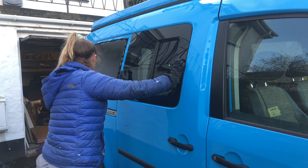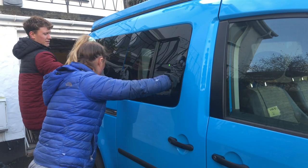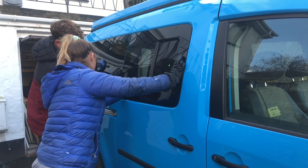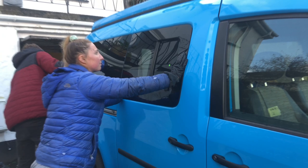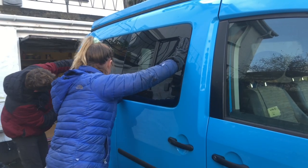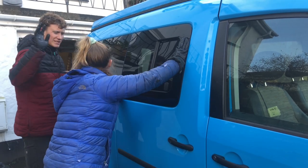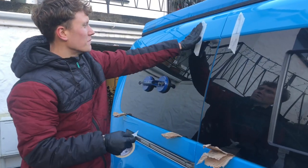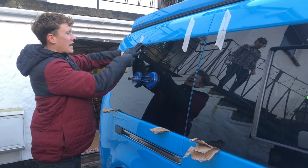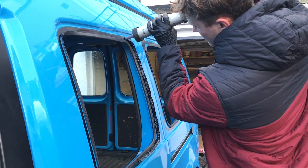You don't want to press down too hard yet — ensure the windows are lined up first. Once the rear window is in place you can press down hard and check all the gaps are uniform. Put a bit of tape on to hold them in place; they don't tend to drop too much, but if you don't do this, come back an hour's time and they could have slid down a few millimetres, which just makes it look less neat. The same process is done for the other side windows.